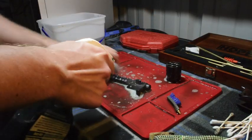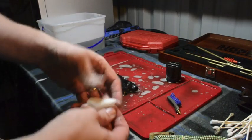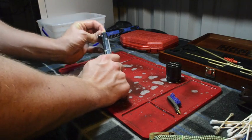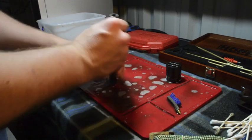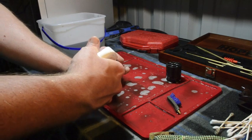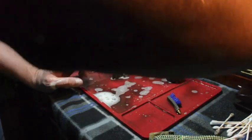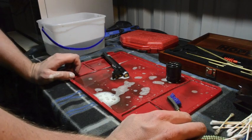With the barrel, I'm going to coat it one more time with Simple Green, making sure I get all sides of it. Then I'm going to take a patch, wet it up, put it in the barrel so it sticks in, and then take the Simple Green and squeeze it down the barrel so that it gets all soapy and soaky. I'm just going to let it sit for a few seconds.